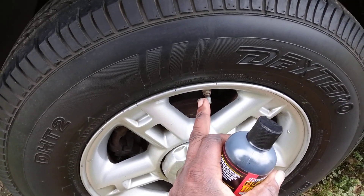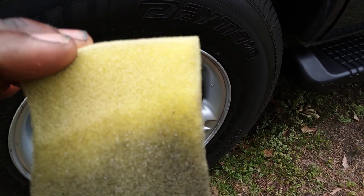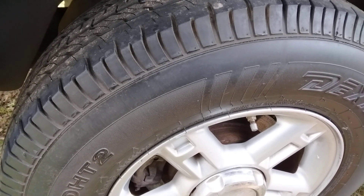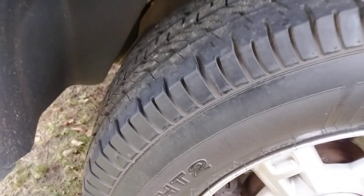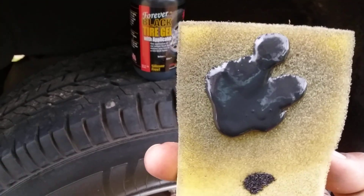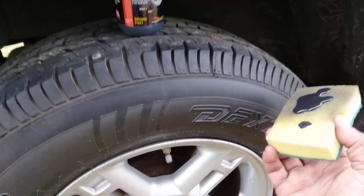I'm gonna do a 50/50 split right down the middle just to see how truly black this stuff makes your tires. I recommend a foam applicator. Open this stuff up and put it on the applicator. Take the top off. This stuff comes out kind of clunky, like some kind of tar — it's kind of thick. Forever Black Tagio, doing 50/50 here.